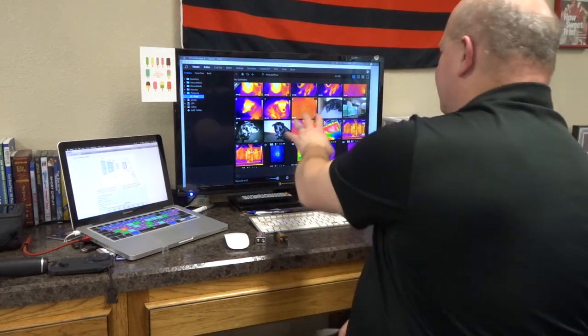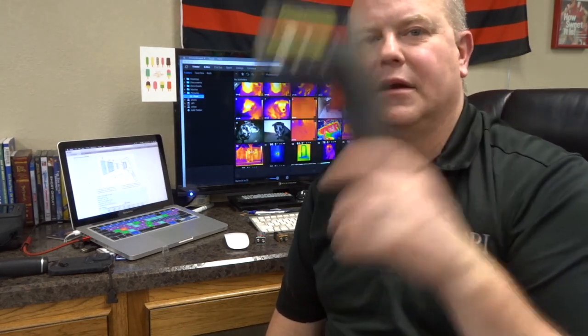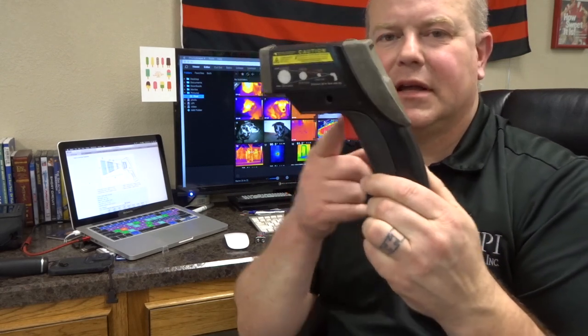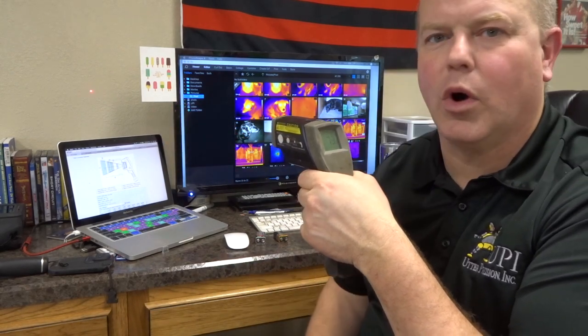If you remember last week, we talked about some infrared images and showed the difference of the resolution and the impact that that makes. This week we're going to talk about infrared temp guns and how we determine our spot size ratio of our infrared camera. If you have an infrared temp gun like this Raytech or any other infrared temp gun that has a little trigger, you shoot and it points a little red laser dot on the wall.